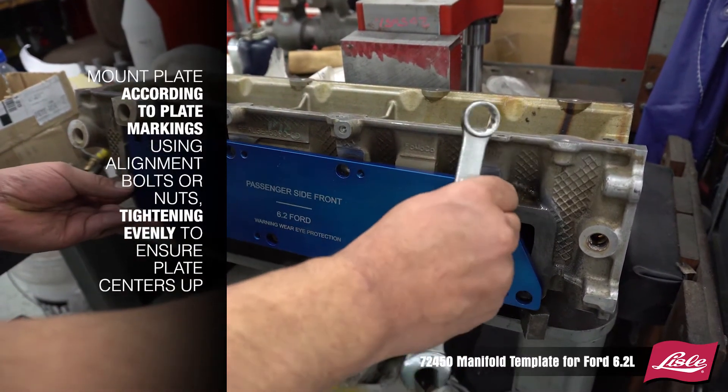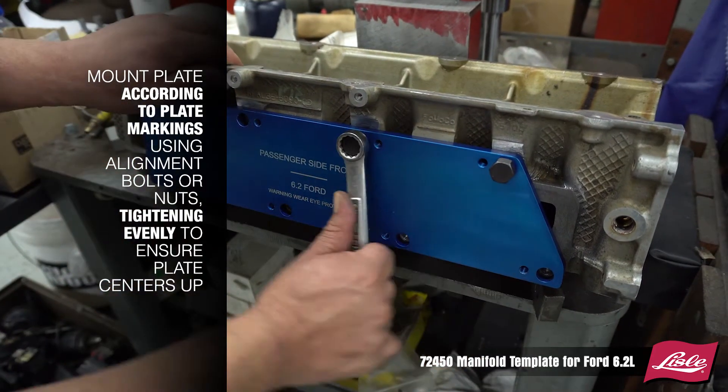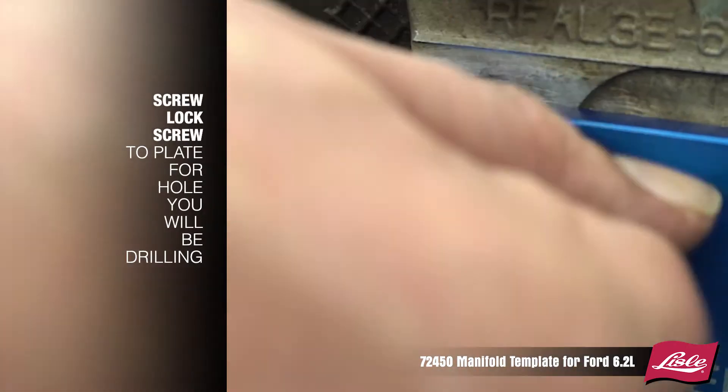Mount the plate according to the plate markings using the alignment bolts or nuts. Tighten evenly to ensure the plate centers up. Screw the locking screw to the plate for the hole you will be drilling.